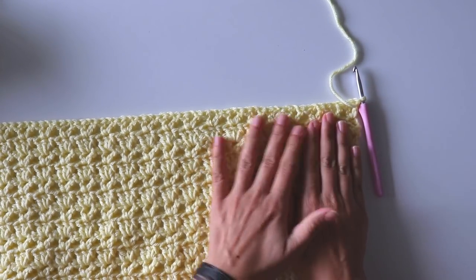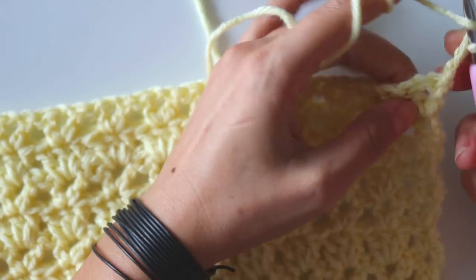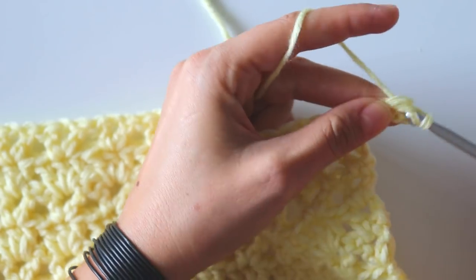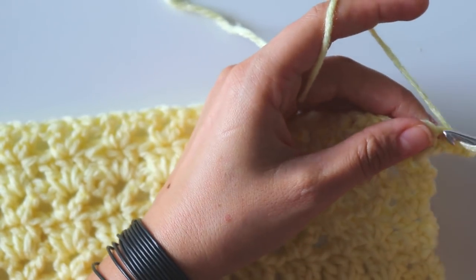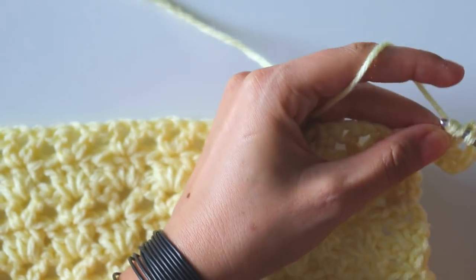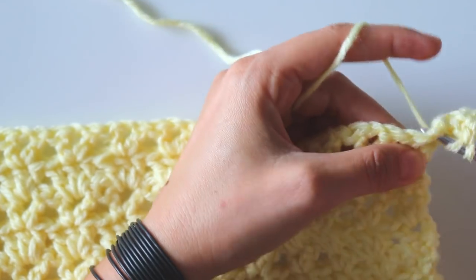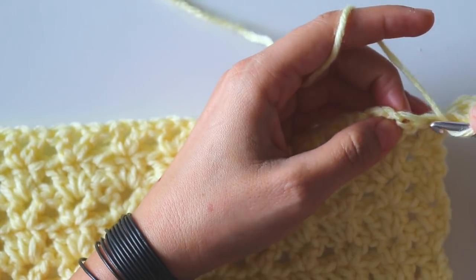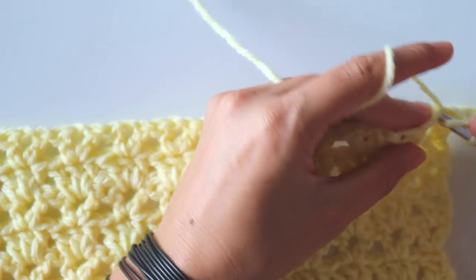I finished with a V stitch row. I'll start from here and make my edge. Chain three and turn, and into that same place make a double crochet, chain two, and into the same place make two more double crochet — that's our corner. Insert into that chain space and make a double crochet, then into here make a double crochet, into this next stitch make a double crochet.